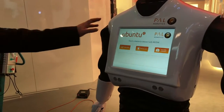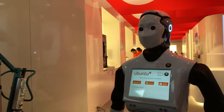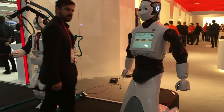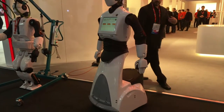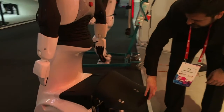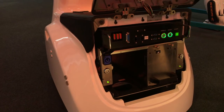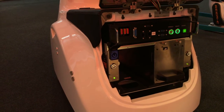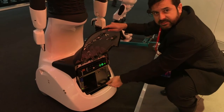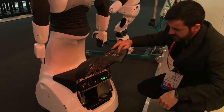Another good thing about this robot is that it can work 24 hours, because it's got two batteries and we can hot-swap the batteries. At this moment the robot is using one battery while the other one is being charged. When the second battery is fully charged, you can just stick the second battery in and take that one out, so the robot can keep working all day.